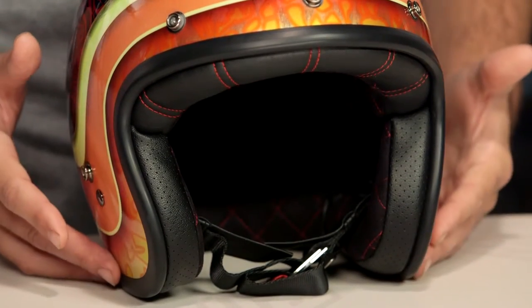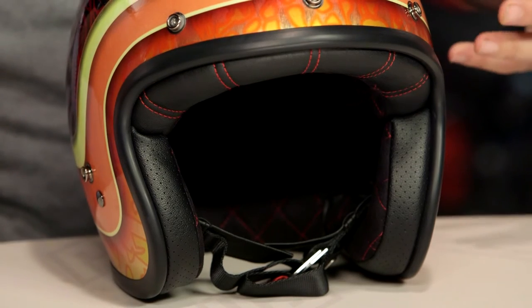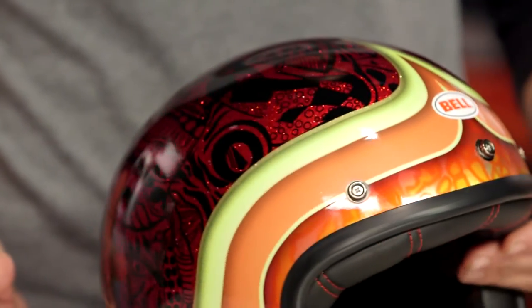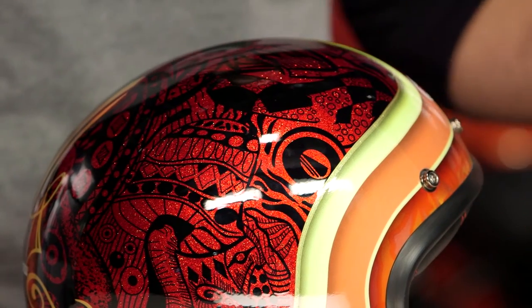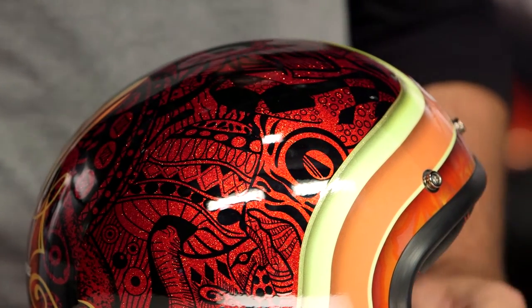If you're not familiar with all the down and dirty facts on the Custom 500, make sure to watch our detailed breakdown video where we go inside, rip it outside, and show you everything going on with this helmet. This is something we've really seen Bell push hard over the past few years. As the custom chopper scene has rolled out and you have all the cafe racers running around with the scramblers, this is going to be probably one of their favorite helmets in Bell's lineup.